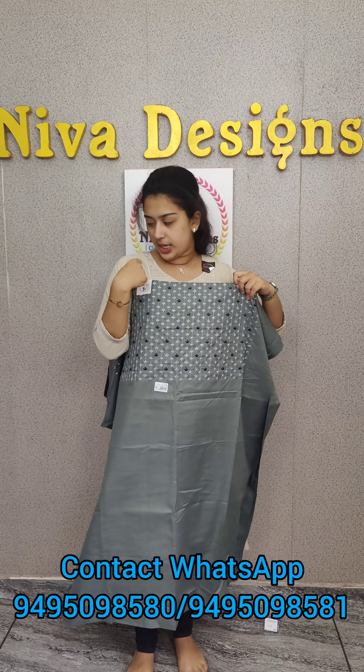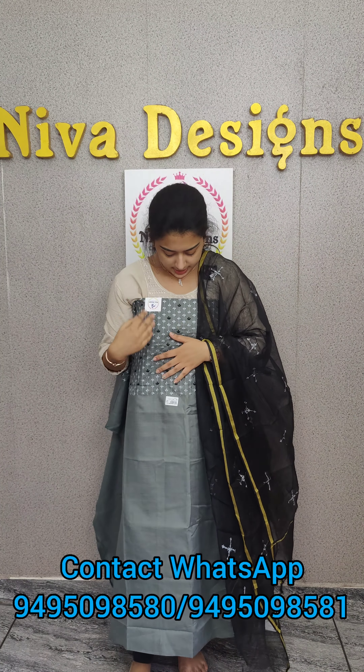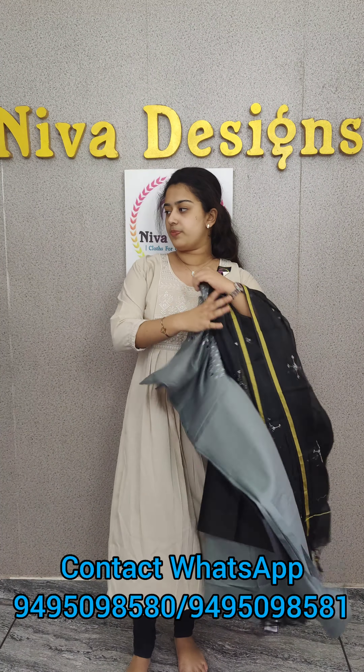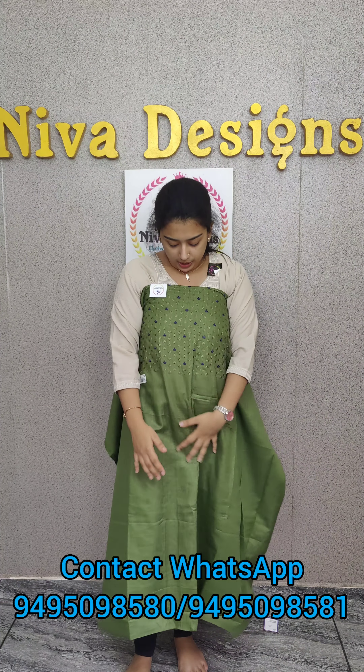Light ash color shade. It's dark black shade. Light ash color shade. It's a downpour shade. It's an overall look. Extra yellow-green color shade. It's dark navy blue color shade.